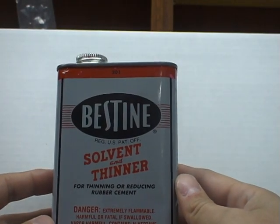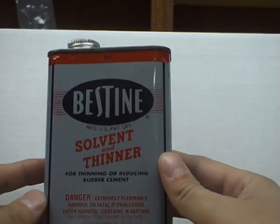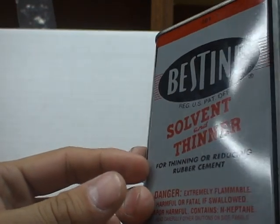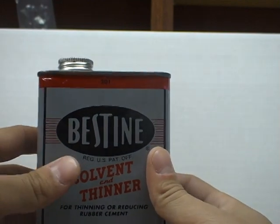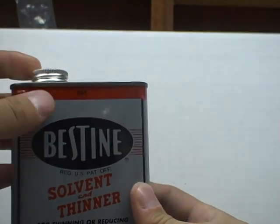This is what I use. It's called Bestine Solvent and Thinner. I get this at Michaels Art Supply. It costs about $11 or $12 for this 16-ounce can. Michaels does put out a coupon every Sunday for 40% off one random product, so you can pick up one of these cans — it lasts forever — and with the 40% off, you can save a few bucks.